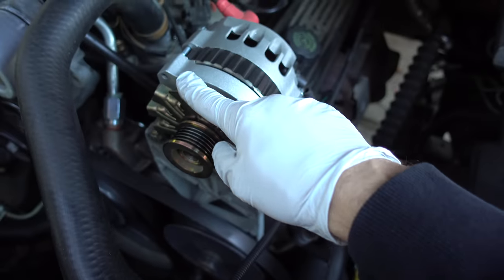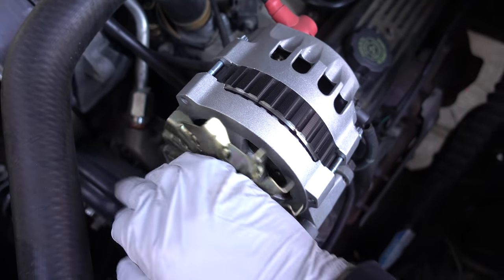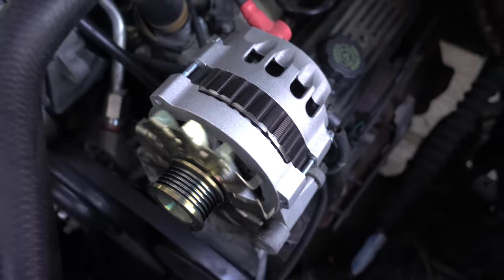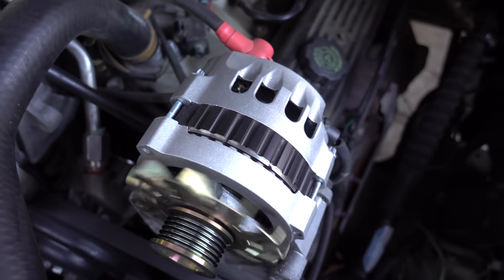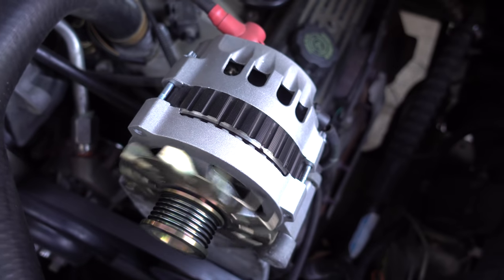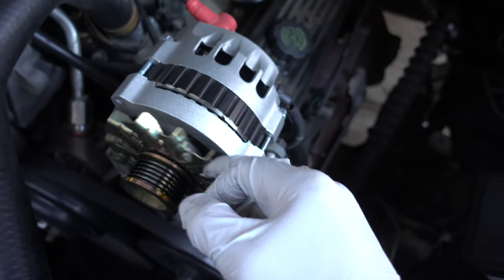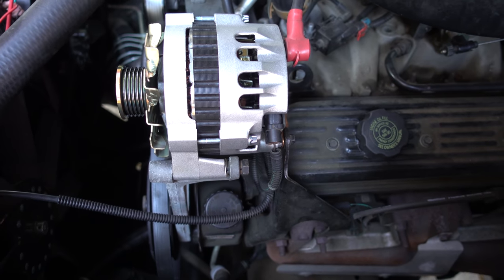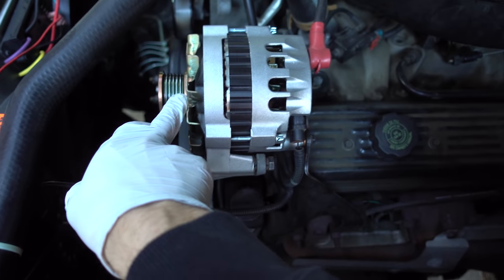But guess where I'm getting a squeaking sound? I can get this to squeak this way, but this way — watch — no squeaking. So at first I was thinking it was the bearings, although now I'm wondering if it's the brushes or something inside. Maybe there's an internal bearing or something.